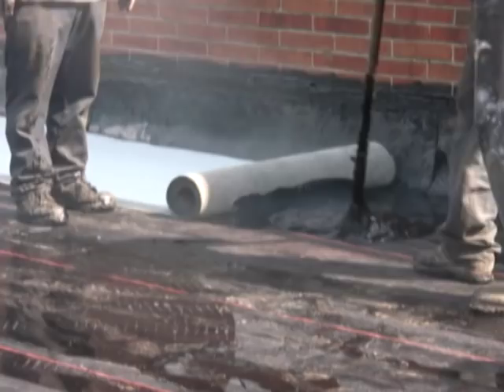Although most are familiar and comfortable with installing modified bitumen cap sheets, our experience has shown that there are several key application techniques that are vital to ensuring your high-performance Garland roof system performs as expected.